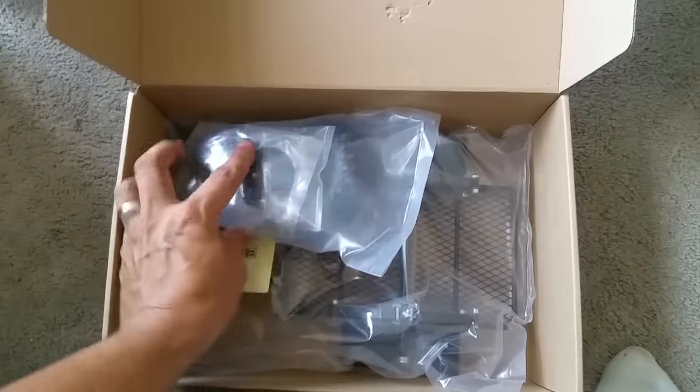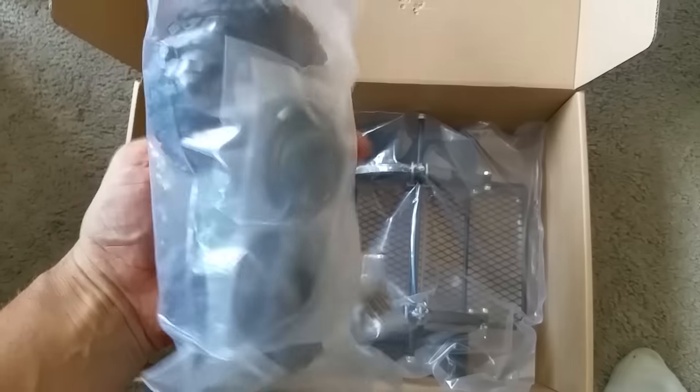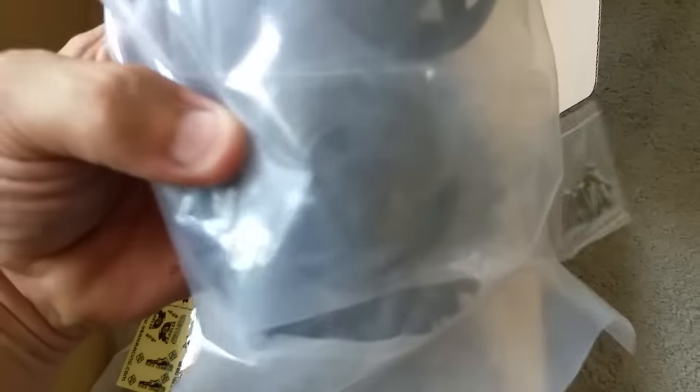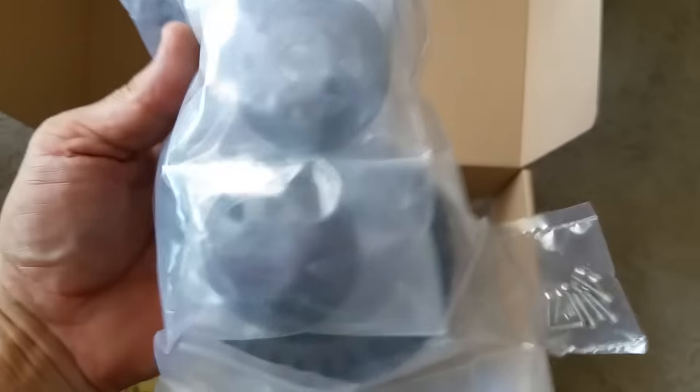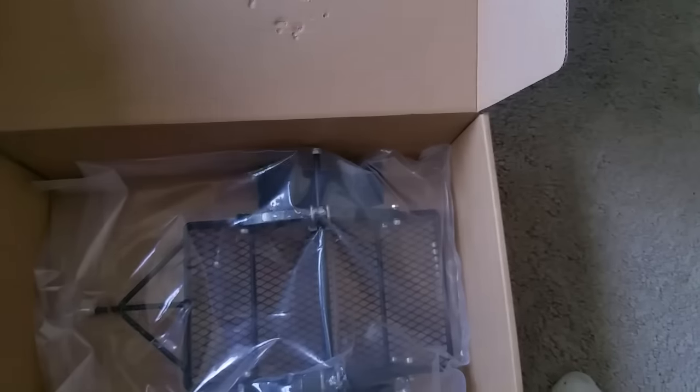All right, what do we got here? Got the wheels. This is one of the few trailers that actually comes with a nice wheel set. It's got like metal rims in there. They're beadlock. And they've got these two tires for it. A little sticker pack. And then the beauty itself. They're cool.